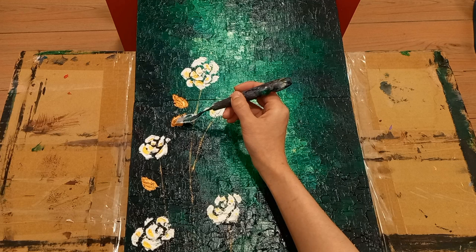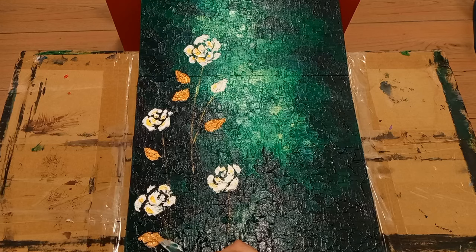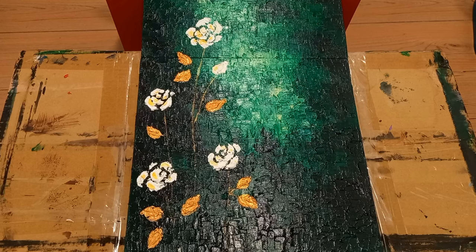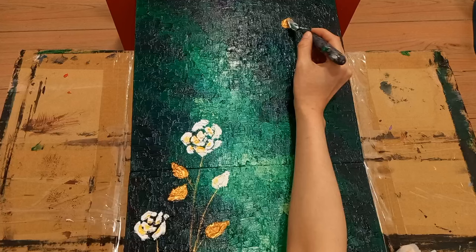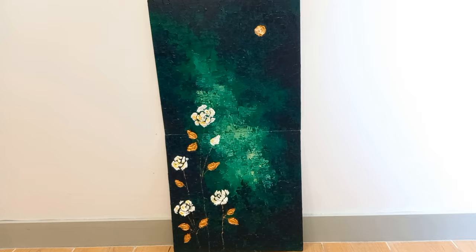I'm using gold for the leaves to balance the top part of the composition. I've also decided to add a moon in gold. And it is finished.